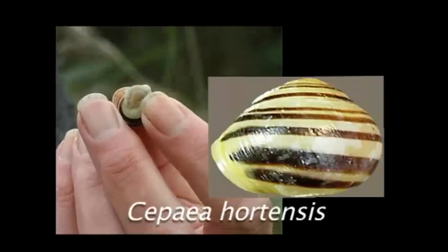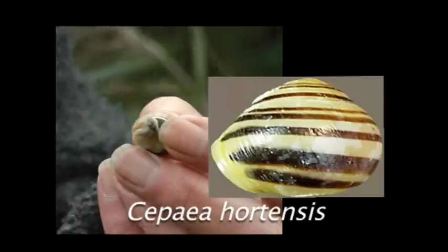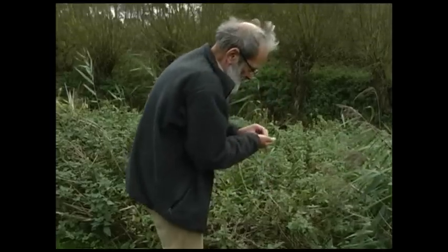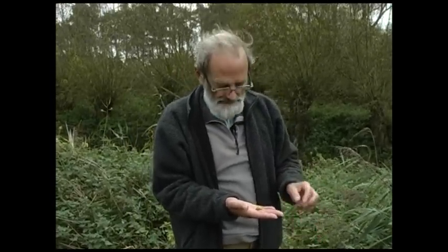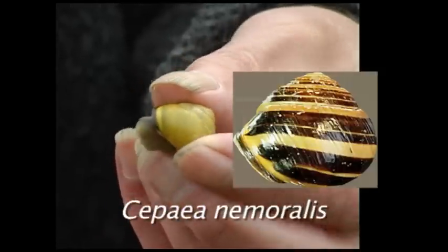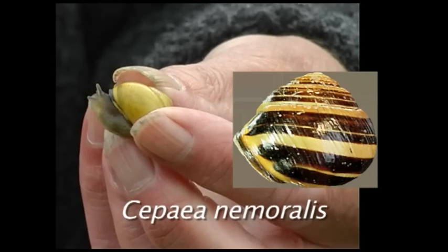The two species we're interested in are Cepaea hortensis and Cepaea nemoralis. I've just found a Cepaea hortensis here — I know it's a Cepaea hortensis because it's a shell with a white lip to the mouth. Here is a Cepaea nemoralis, the other species we're interested in, and you can see very obviously that it's got a black lip — or very dark brown — round the mouth of the shell. That's the most reliable way of telling the two species apart.